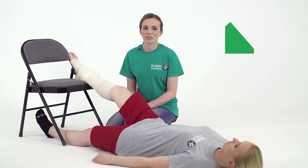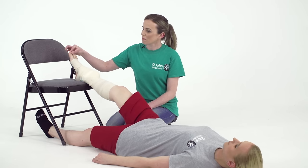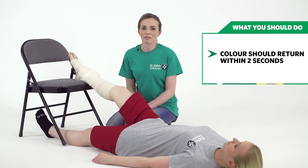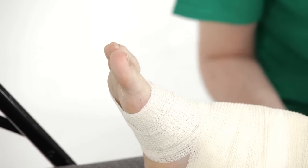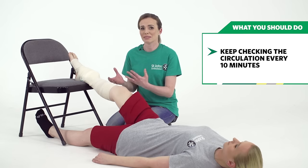To check circulation, squeeze the toenail for five seconds. When you let go, the colour should return within two seconds. If it doesn't, it means the bandage is too tight, and you need to loosen it off and reapply it. Keep checking the circulation every ten minutes, because the ankle may still swell.